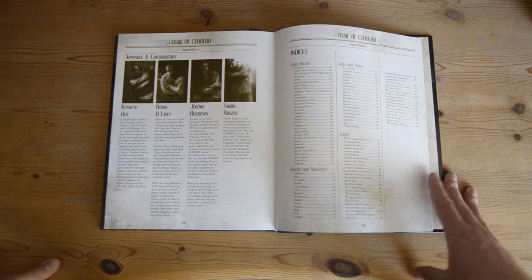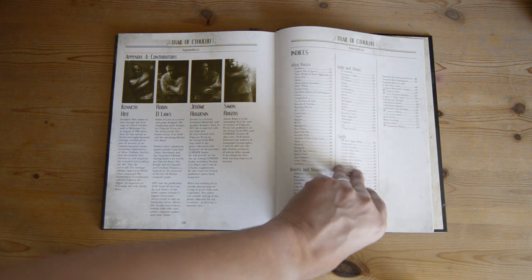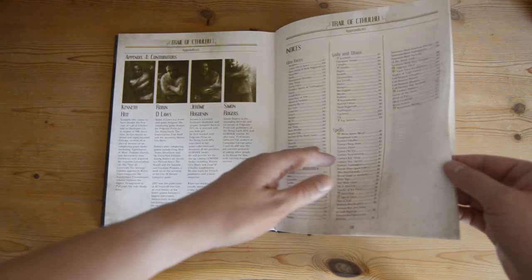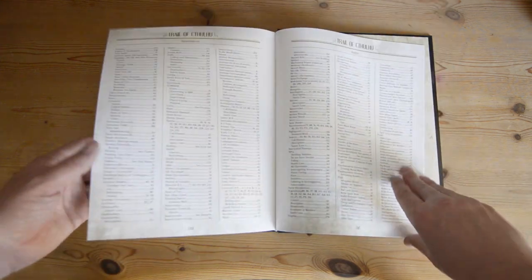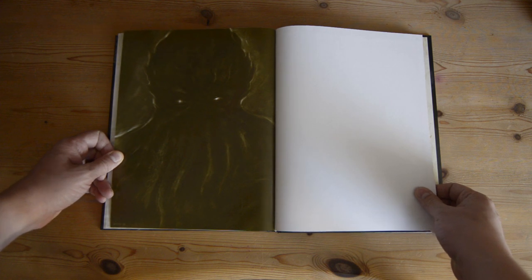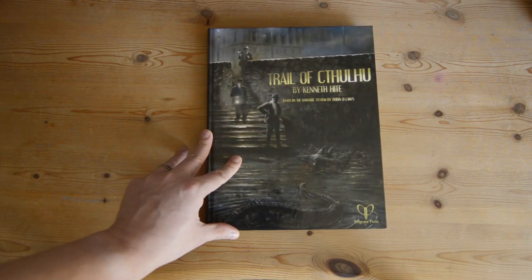The contributors page is cool — they're all pictured in straitjackets, which ties in with the theme of the book. Then there are indices broken up into Alien Races, Beasts and Monsters, Gods and Titans, and Spells, plus the normal general topics index covering about five and a half pages. Then we get a full-page picture of what I'd guess is Cthulhu, because there are tentacles hanging off his face. So that is Trail of Cthulhu in a nutshell.